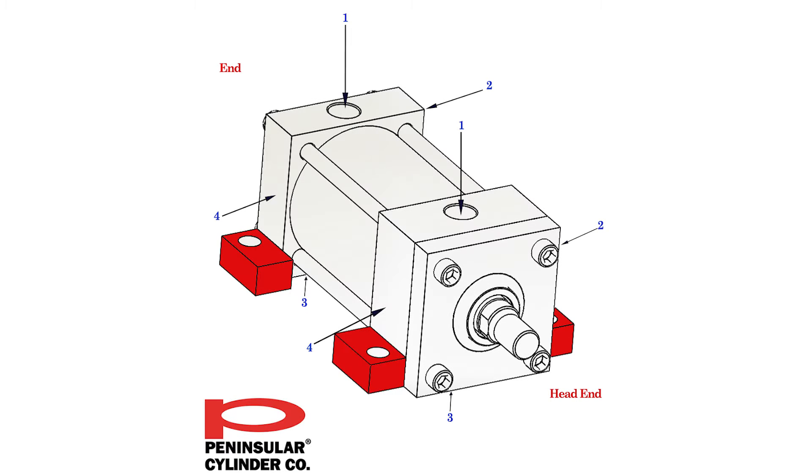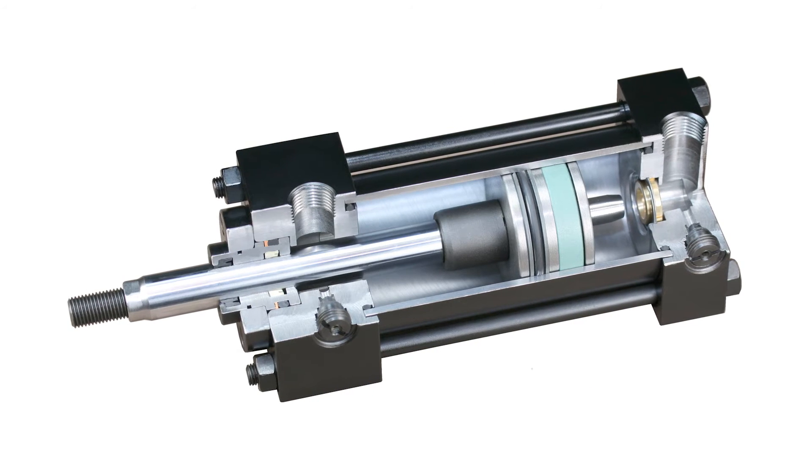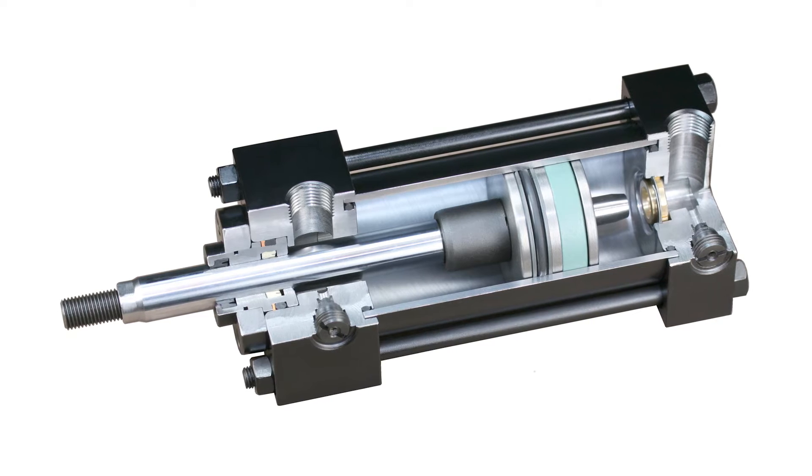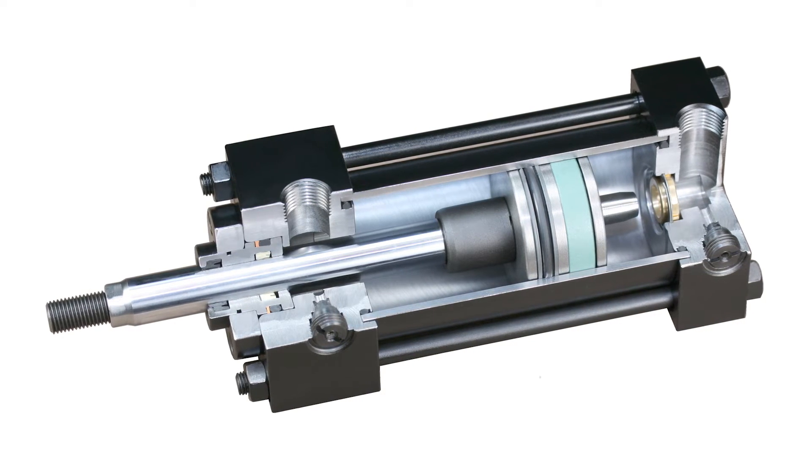Opposite to the rod side is the cap, which is essentially a block of forged steel machined with a deep ring to accept the barrel, which seals with an o-ring. The cap end is typically very simple, with just a port machined to direct fluid into the piston side, and four drillings for the tie rods and sometimes a cushion screw. Opposite to the cap end is the head, which is more complex and consists of more parts. The head must also contain the bushing, a gland, and a rod seal package.